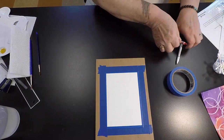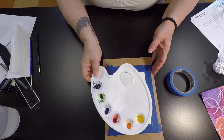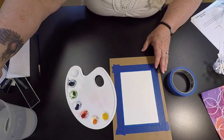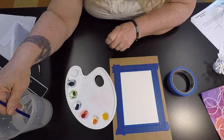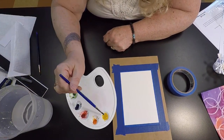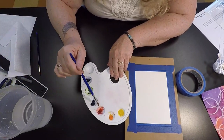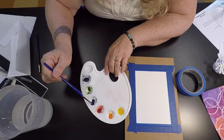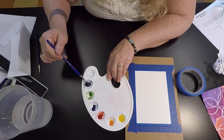Now I'm ready to paint. One thing about watercolors is they dry out, so you need to get them wet first. If you have a spray bottle that's nice, but if you don't, just use your large brush to put a little bit of water in each tray and let them sit for a bit. I'm not rubbing them right now, just getting them wet. I want them to soften up so I can use them.